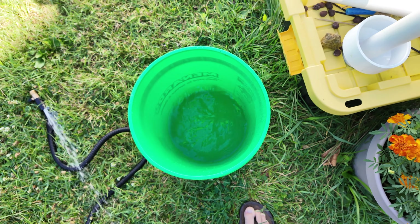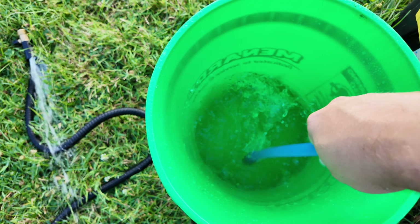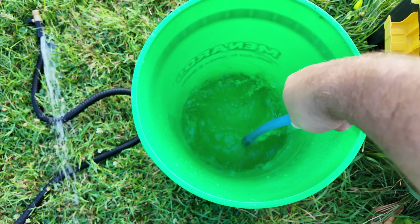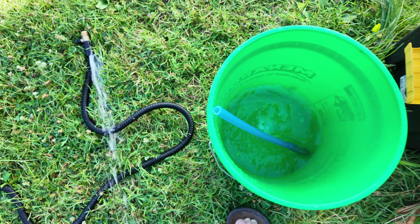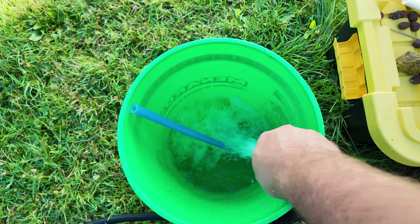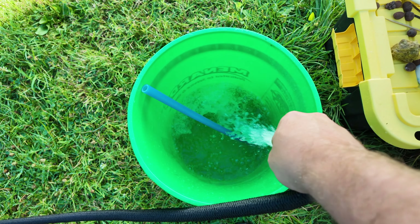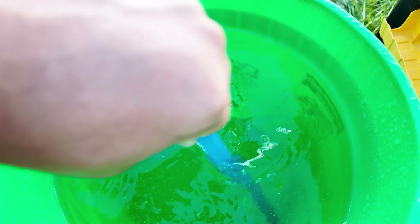You can manually mix it — it's not going to hurt you. I've been using a piece of PEX that's left over. Mix it up nice and good, and then fill it the rest of the way with water, because all of these measurements are for a five-gallon bucket. That's a full five-gallon bucket — let's make sure everything is mixed around.